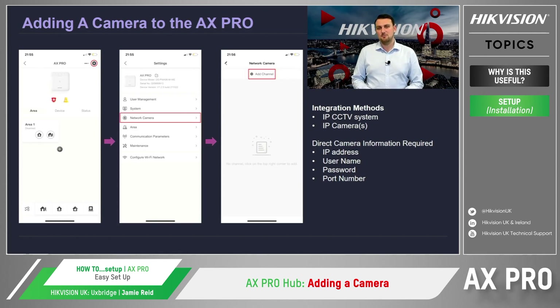To integrate the CCTV system, the NVR or camera needs to be connected to the same Hik-Pro Connect site. If using a camera directly to the hub without an NVR, we need to link a camera to the intruder alarm system by clicking on the settings icon on the home page, clicking on Network Camera, and then add a camera channel. For this to work, you'll need to know the camera's IP address, username, password, and port number.